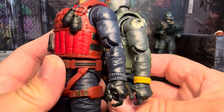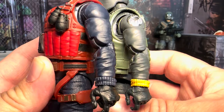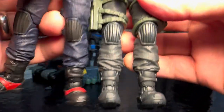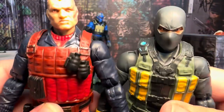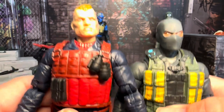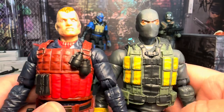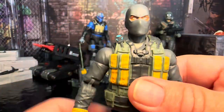Do those arms look familiar? Yes, they are the same arms as Scrap Iron. The legs are the same, the boots are the same. Even the shirt is the same except for the upper part of the collar. So it's basically the Scrap Iron figure with just a different head and a different undershirt, but pretty much everything else is the same. I'm happy to get this guy just because of the accessories.